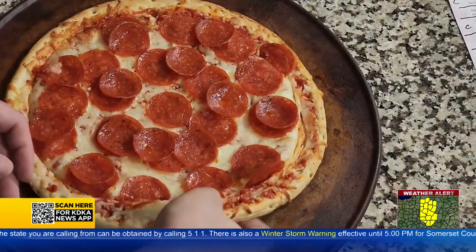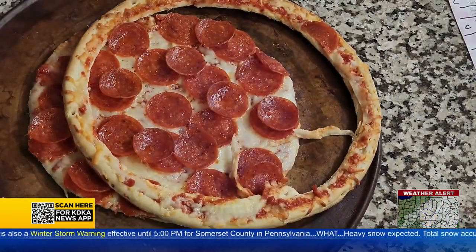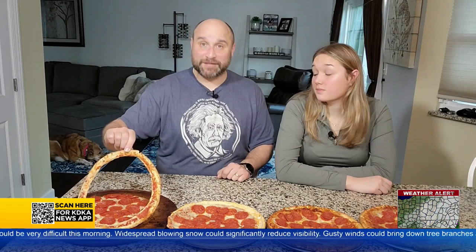We cut the circumference off one pizza at the beginning of this segment — that's when we took off the crust. Remember, the circumference is the distance around the circle. You also have to remember that pi is the relationship of the circumference to its diameter. The diameter is the distance across the center of a circle. And we're going to use the best part of the pizza to demonstrate this relationship.